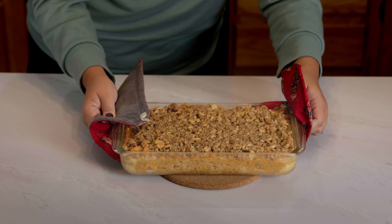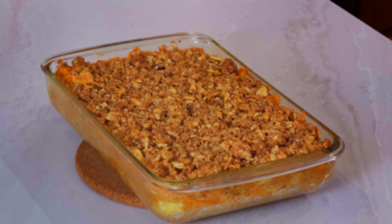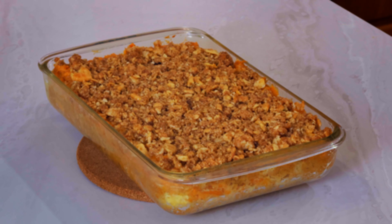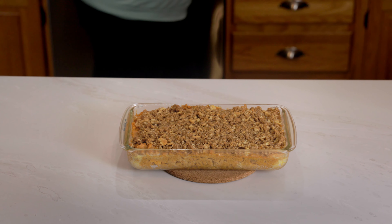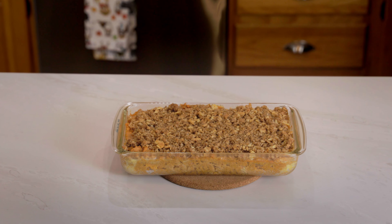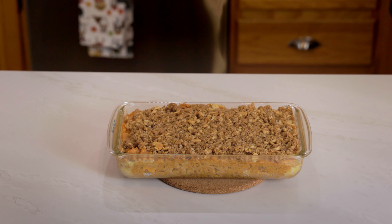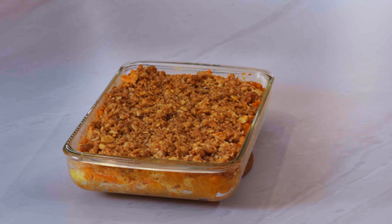Hi everyone! Welcome to my simple kitchen. Today we're making my personal favorite side dish for any holiday gathering, the best sweet potato casserole of all time. I got this recipe from my best friend in high school and it's been a holiday staple ever since. It's super easy to make and only uses a handful of ingredients. So let's make it.